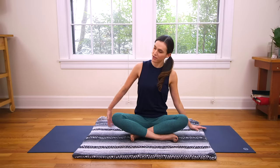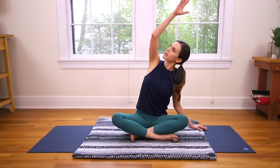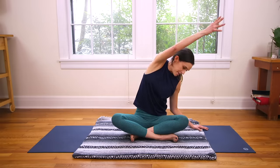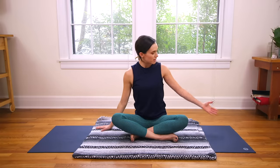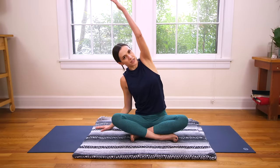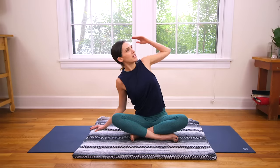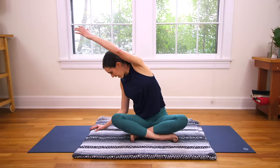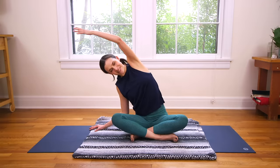Bring the left hand to the earth, sweep the right fingertips all the way up and over. Big side body stretch here. You can find soft, easy movement here in the shoulders, if it feels right. Checking in with the head, the neck. Take a deep breath in, and then exhale brings you back to center. Right hand comes to the ground, and big inhale — just sweep the left fingertips all the way up and over, feeling it out, stretching the side body. Paying attention to the shoulder, the head, the neck. Take one more big inhale here, and then use your exhale to come all the way back to center.